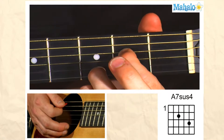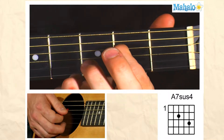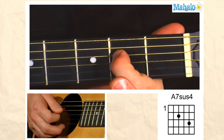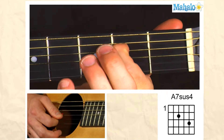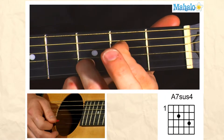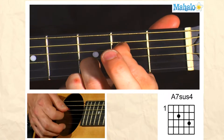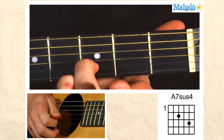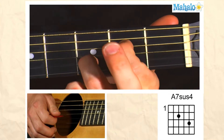We're going to play the E string open, we're going to play the A string open, and then once we get to the D string, we're going to put our first finger on the second fret. Then we're going to play the G string open, and then I like to put my third finger here — it's optional, you can put your pinky — I put my third finger here on the third fret of the B string, and then the E is open, so you're only using two fingers.